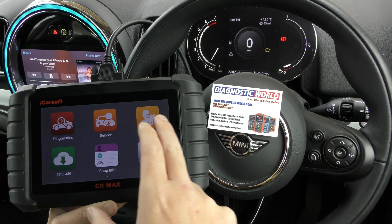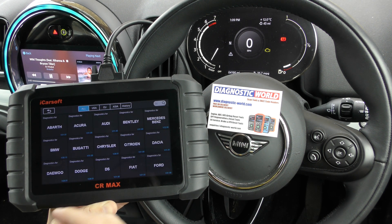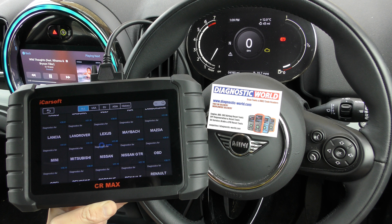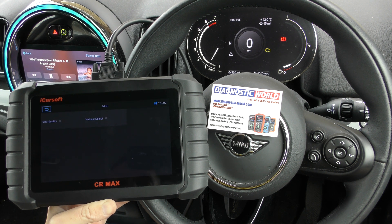We have the tool plugged in to the diagnostic port here and we're going to click on to diagnostics. We're going to select our manufacturer which is Mini, so we'll just need to search for Mini — here it is. It should generally be quite a quick process to read the fault codes relating to the check engine light.